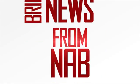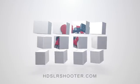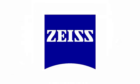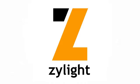Bringing news from NAB to the people. HDSLR Shooter's special coverage of NAB Show 2016, sponsored by Akiteo, Blackmagic Design, Camera Motion Research, Carl Zeiss, Kodak, Blidecam, I-Can, Rig Wheels, and Xylite.